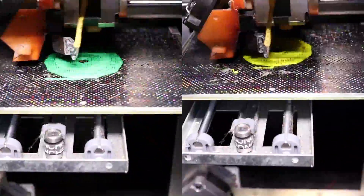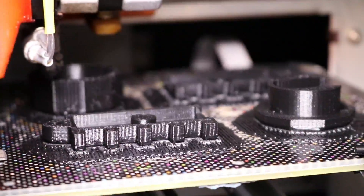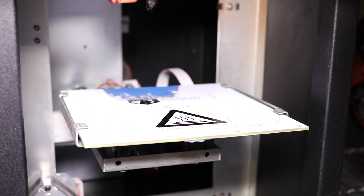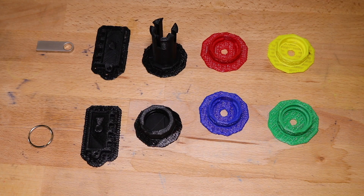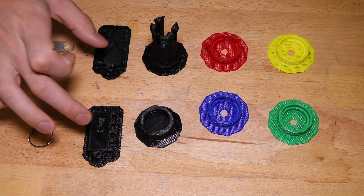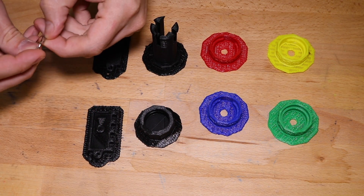Each number has its own unique STL, so make sure you download the correct file for each number. All of the numbered rings and internal components were printed on an Up Mini using Hatchbox ABS filament. These are all the parts you need to assemble the Kryptex: the four number rings, the inside jacket, the cap cover, the two parts for the case, the USB drive, and the ring that attaches to your keychain.